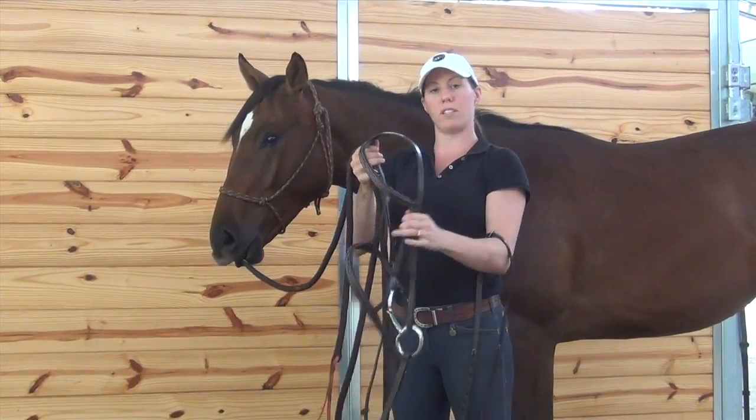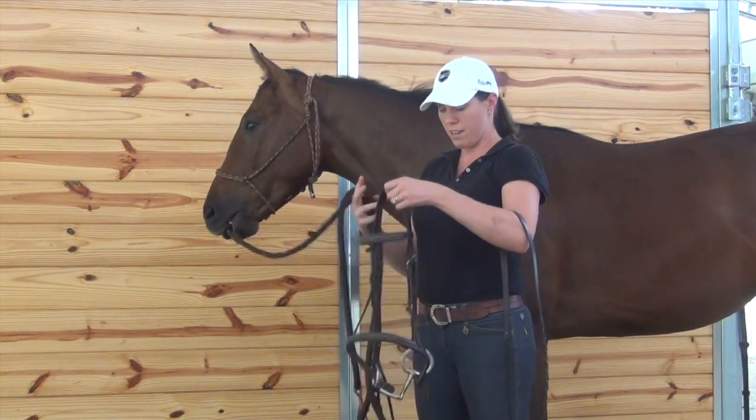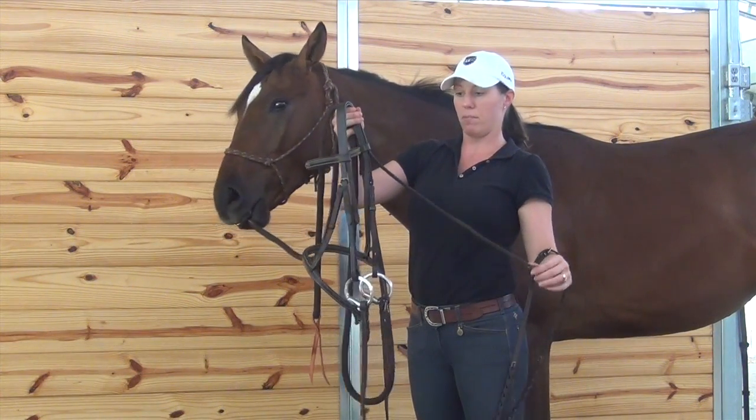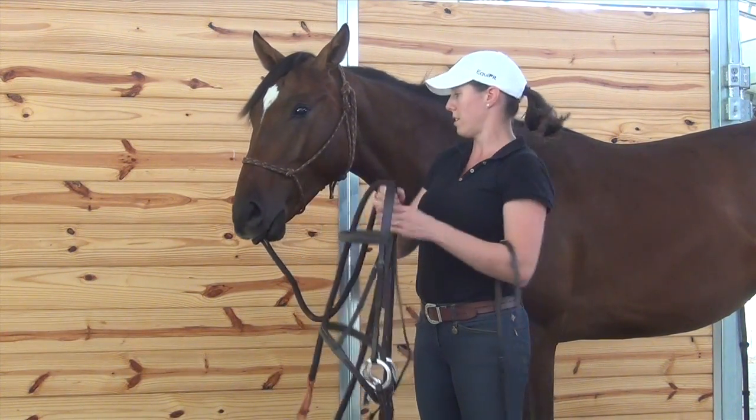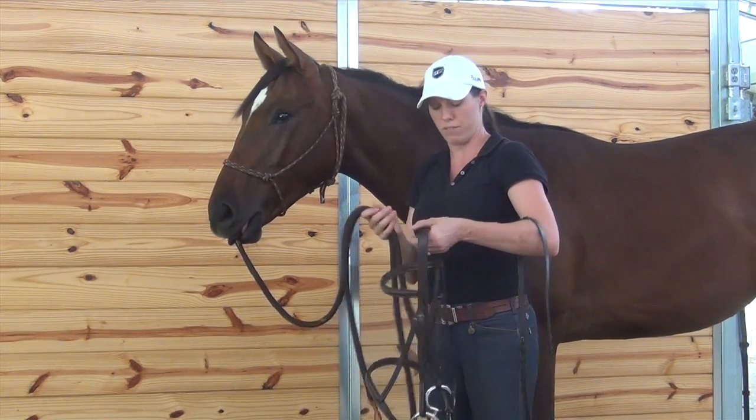And then up over the top is the crown piece — it's going to go right here behind his ears to keep the bridle on his head. And then this long piece is called the throat latch, and that's going to go underneath his throat and buckle up to keep the bridle from coming up over his head.